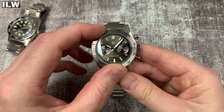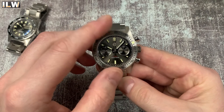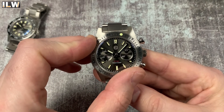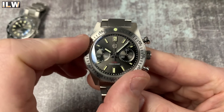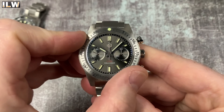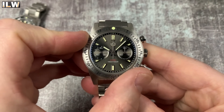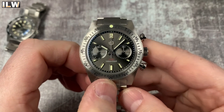Bezel action - fairly muted, the clicks aren't particularly crisp, quite a light action. Checking the alignment - yeah, it looks pretty good. It's got San Martin's sort of springy back play where it will turn back a little bit but then something forces it back into its correct position.